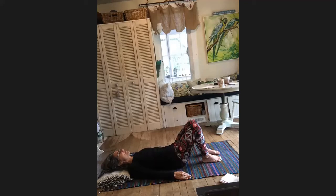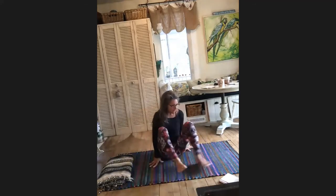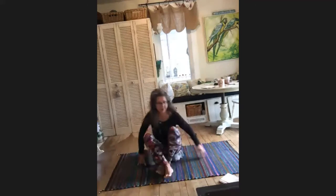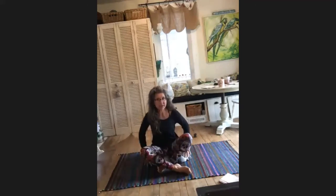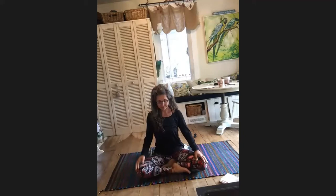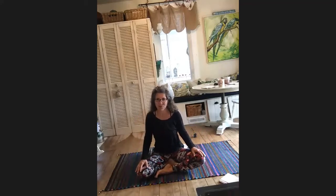Take a few breaths noticing how all that feels, then roll over onto one side and push yourself up. Get your blanket or cushion, sit again on the edge of it so that we have that little pelvis tilt, sitting up nice and tall. You can do either leg in front — it's nice to change positions every once in a while to create balance in the body. You'll notice on one side it feels totally different and maybe totally uncomfortable, so just keep changing it up and your body will adjust.